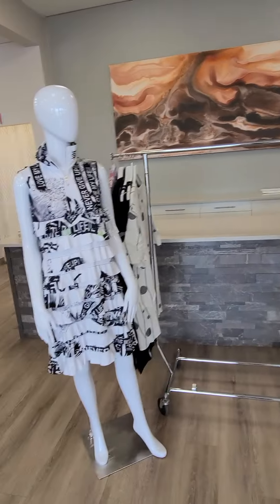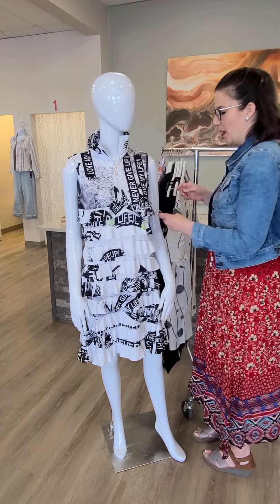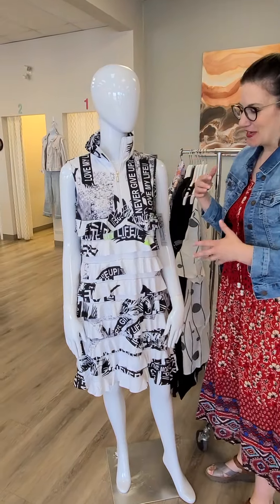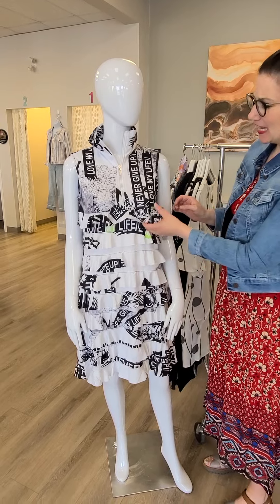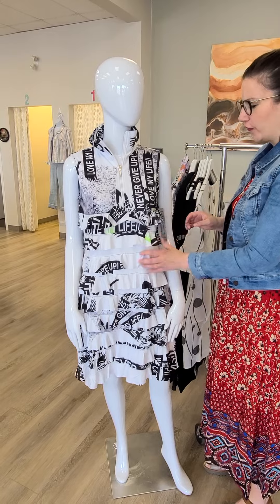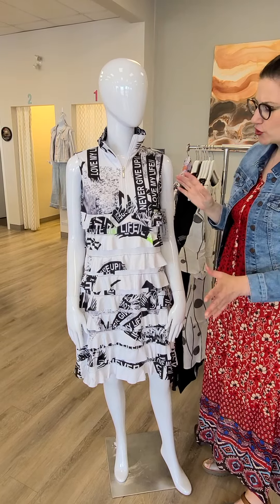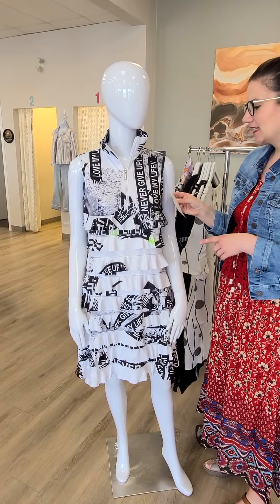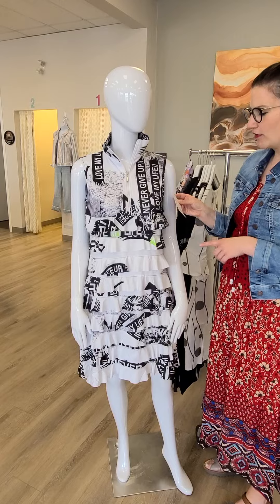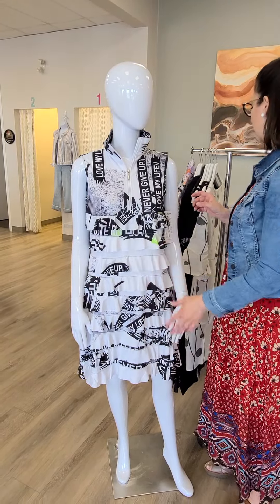Moving on to the next mannequin. This is brand new for us — a brand called Tango Mango. As my daughter behind the camera said, you need to tango in this dress because of all the ruffles. It feels fabulous, ladies — it's almost like the golf fabrics you've been seeing. It's got a high neck, and while there are no shorts included, you can absolutely put shorts underneath it. It's designed in Canada — $148 for this ruffle dress. I think it's going to be super flattering on.